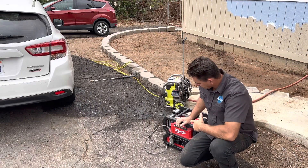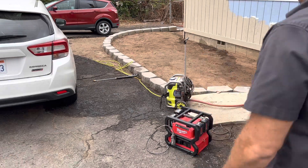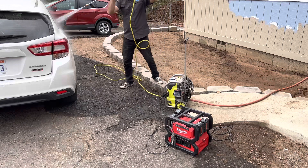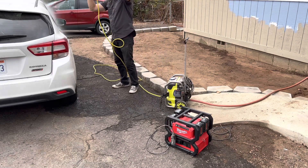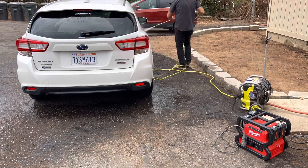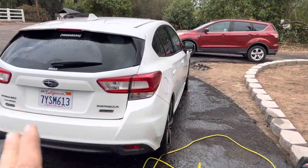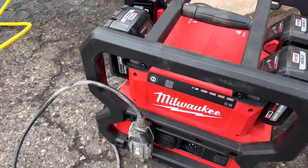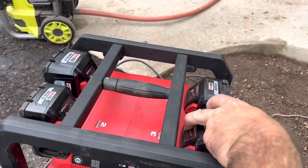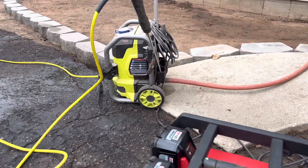For mobile auto detailing, I've got the generator here powering up a portable electric pressure washer to wash a car. It's plugged directly into the generator. As you can see, it works great with the pressure washer. If you were doing mobile detailing and using an orbital polisher, it would work great for that as well. After completely pressure washing the car, it still has a full charge — the batteries were barely affected.